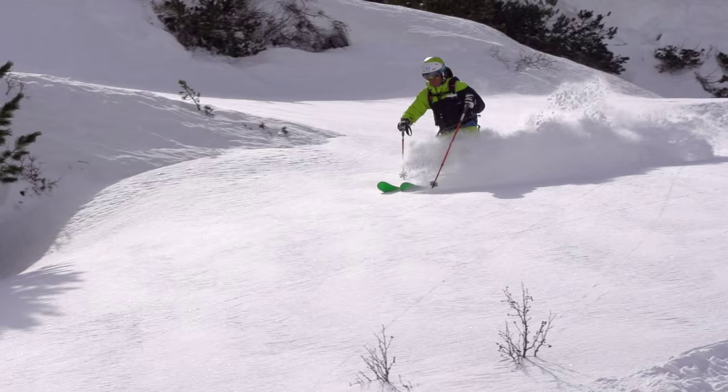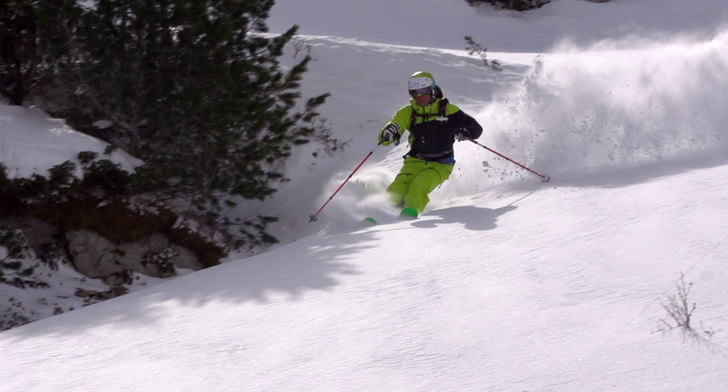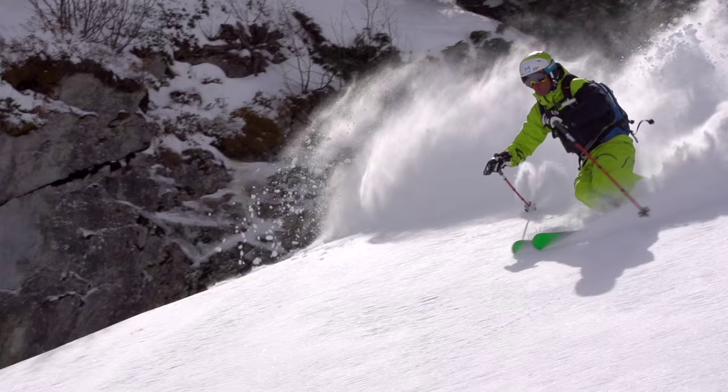When off-piste skiing, bend your knees to take the pressure off the ski. By stretching your legs, you'll push the snow downwards. That way, the snow is compressed under your skis and a counter-pressure is built up, which presses your skis upwards. By bending your knees, you'll float over the snow's surface and it's incredibly easy to turn and edge-switch the skis.